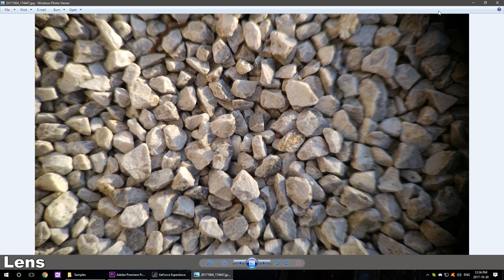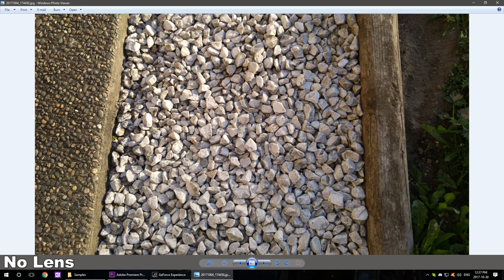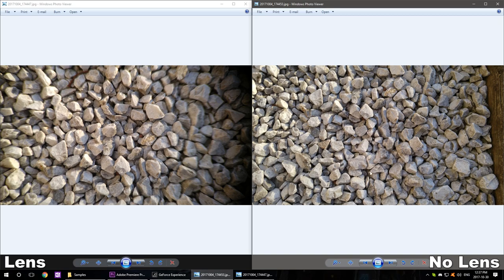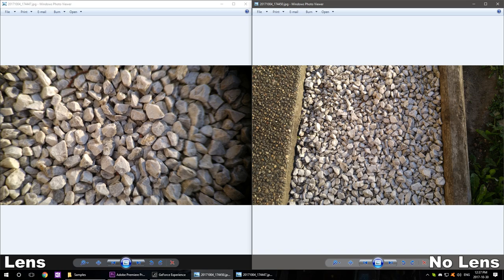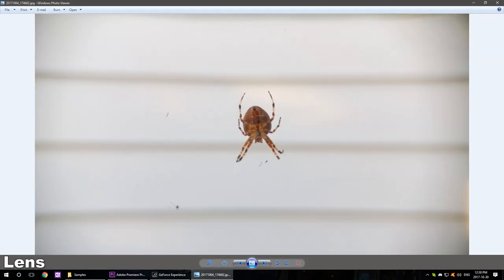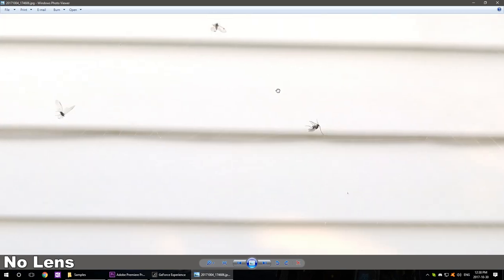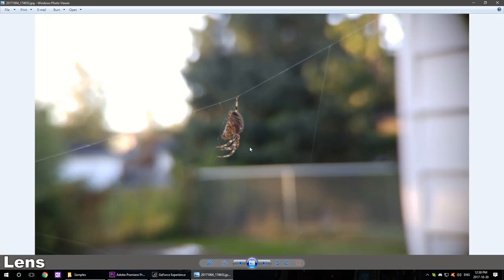Here's a picture of some rocks — the vignetting effect is very dramatic here because the lens is shifted. You can see on the left side there's less vignetting because the lens is shifted. It's more like a dramatic zoom effect. Here it is without the lens — pretty standard. Here are some spider photos — you can get pretty close with the lens, which is very useful if you don't want to get close to your spider.